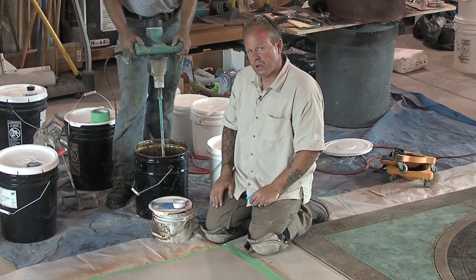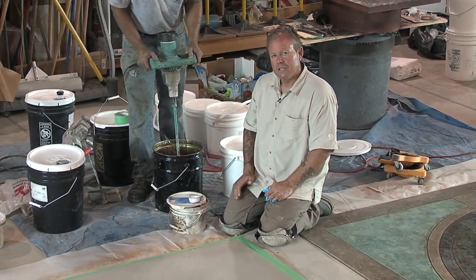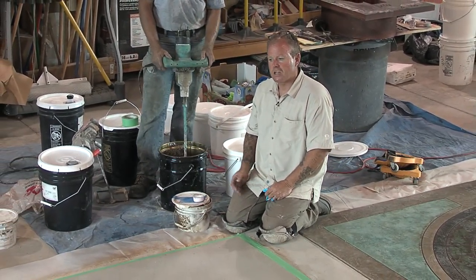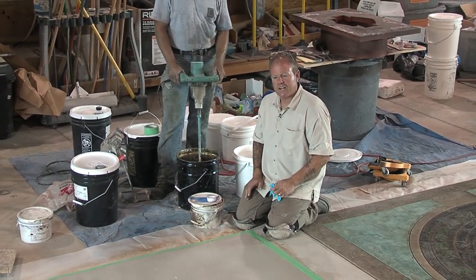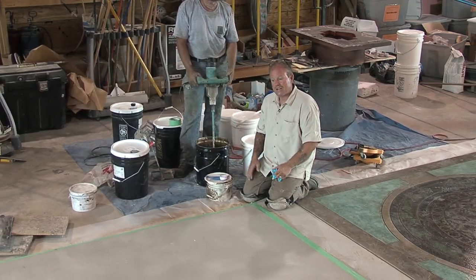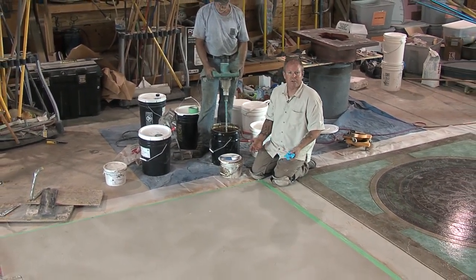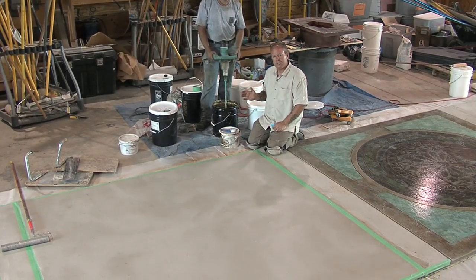This type of skim coat is what I call a semi-self-leveling — it is not a self-leveling agent, but it's not a squeegee-grade skim coat either. It has a very interesting final effect, very similar to hard-troweled concrete. In fact, we're out on knee boards troweling it just as if it was a slab of concrete, as I'm about to show you. We'll be working off of spiked knee boards.